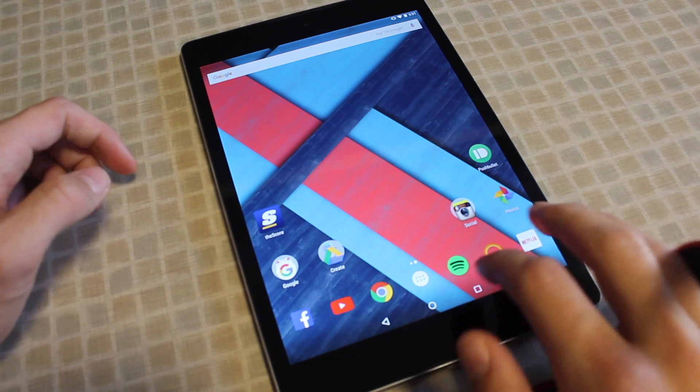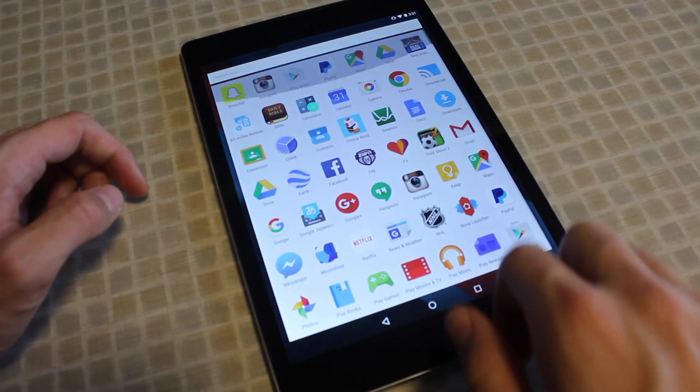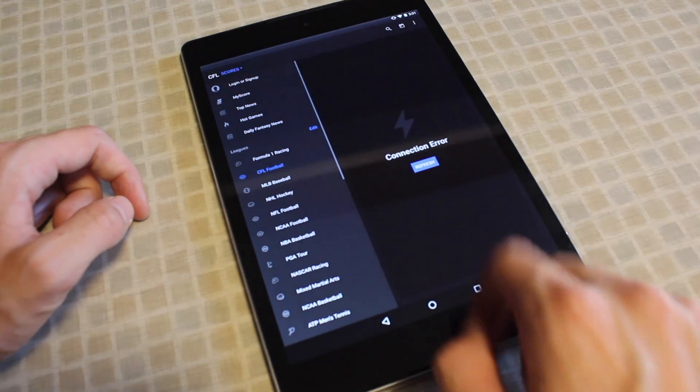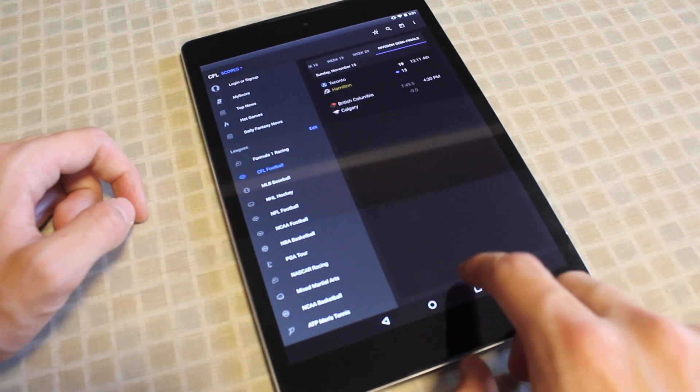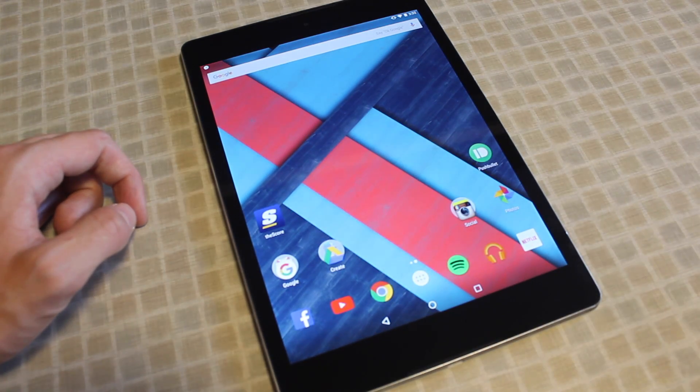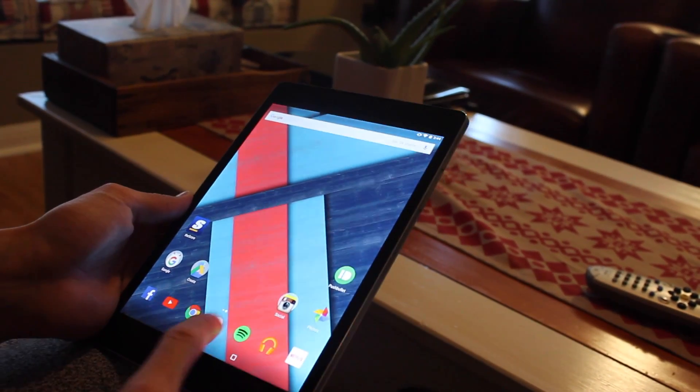In terms of software experience, this ships out of the box with Android 5.0 Lollipop but is upgradable to Android 6 Marshmallow. Halfway through its lifecycle the Nexus 9 got an update to Android 5.1.1 which was pretty terrible — I found a lot of bugs, my tablet was crashing, and I got really frustrated. I was looking forward to the Marshmallow update and was pleasantly surprised that they really fixed and ironed out those bugs.